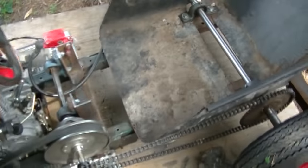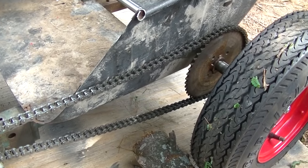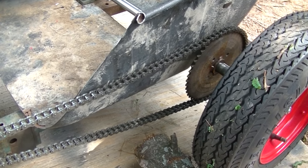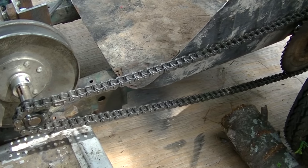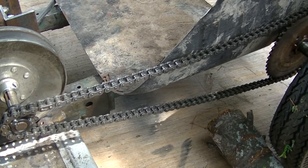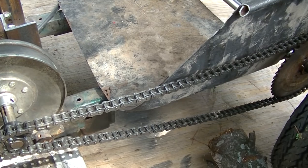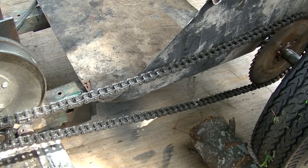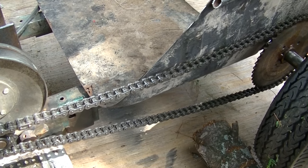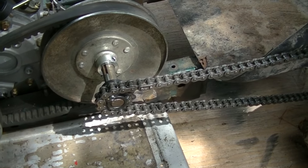Back to the driveline. I believe that's a 48-tooth axle sprocket on there and I've got a 12-tooth on the jackshaft, which gives me a 4-to-1 final drive ratio. I've been doing some number crunching — that may be a little steep for what I need, and I won't know until I drive it and find out. I've got a slightly larger sprocket to go there if I have to, and I can always bump the jackshaft sprocket down to a 10 if needed. No worries.